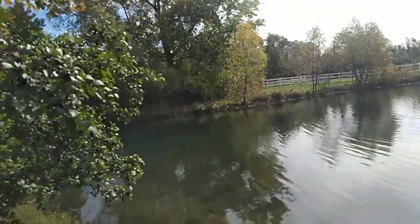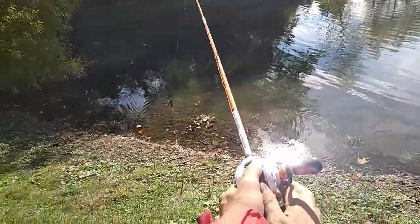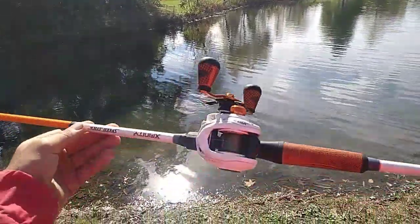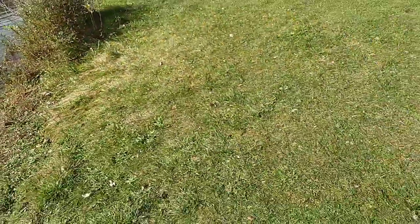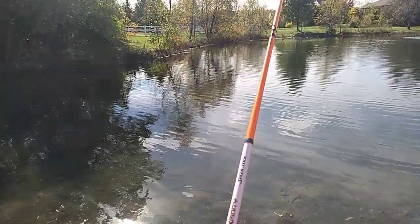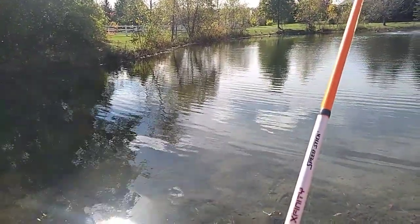All of them are pretty much coming from that side over there. We're using braid today — 15 pound braid Spiderwire and our Lou's Xfinity speed stick with a speed spool on it. Braid is really important for sensitivity to feel that bite. That last fish I felt the bite instantly, jigged it a couple times, and smacked it.